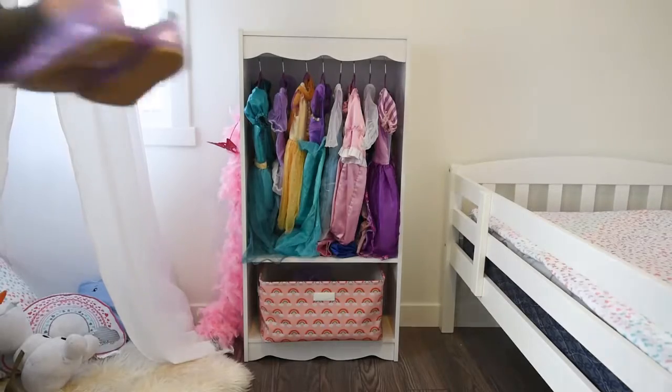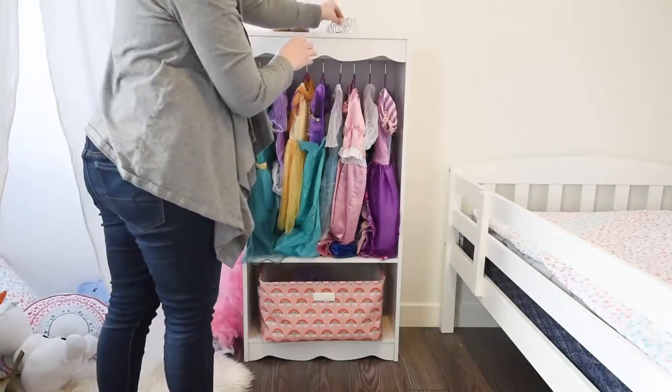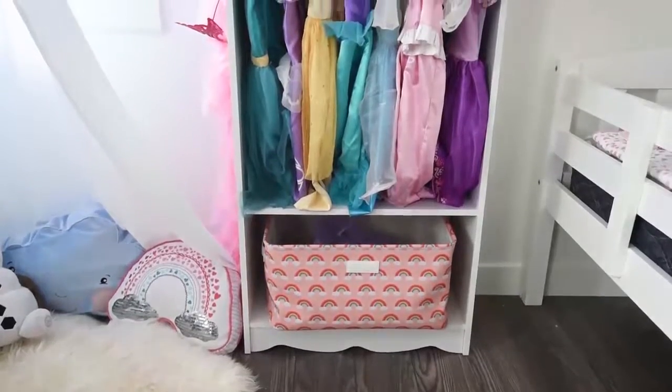You can also store things on top. I have some shoes and a little crown, and you can even hang some artwork and some plants on top there just to give it a cute little finished look. And that is it — that is my super duper easy bookcase into a dress-up storage center hack.